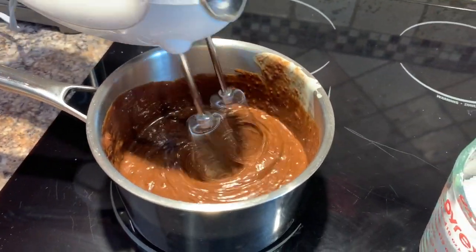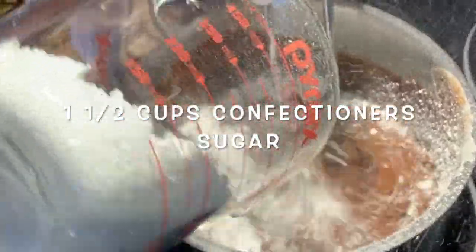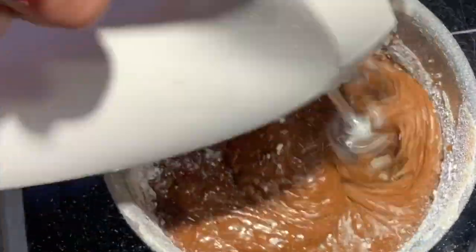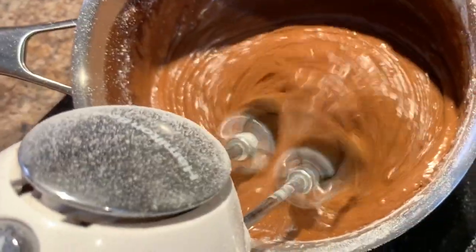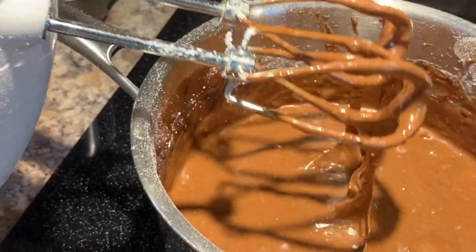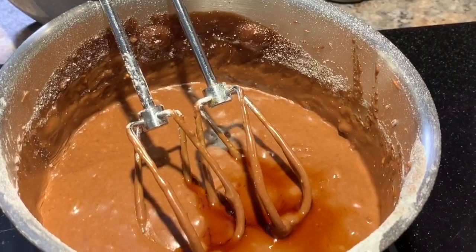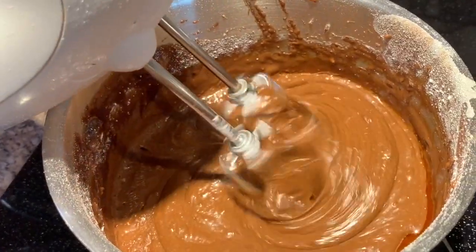Now add one and a half cups of confectioners sugar. Take a hand mixer and beat that in really well. At this point you'll have the heat turned off. Continue beating until it's nice and smooth and creamy. Finally, add one teaspoon of vanilla and beat that in until it's thoroughly combined.